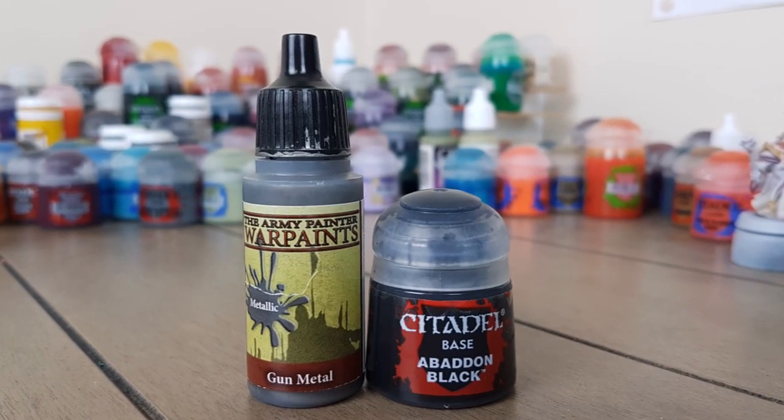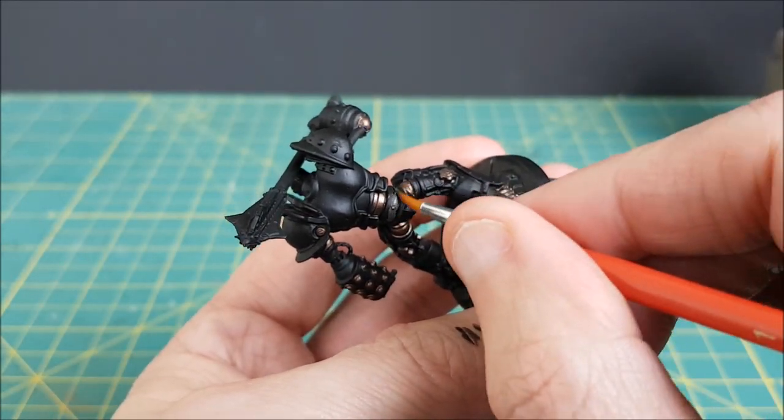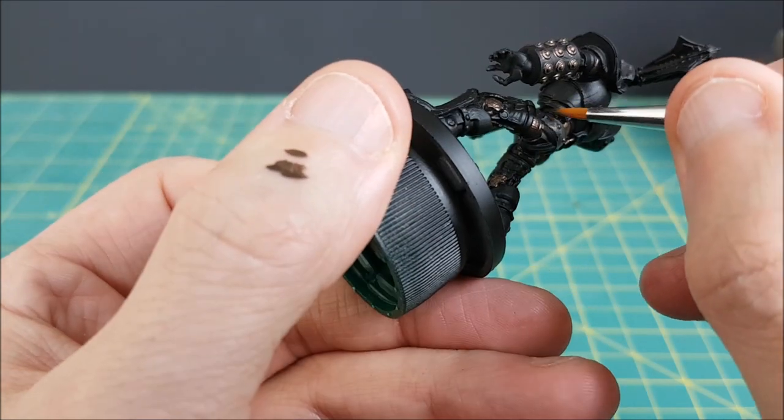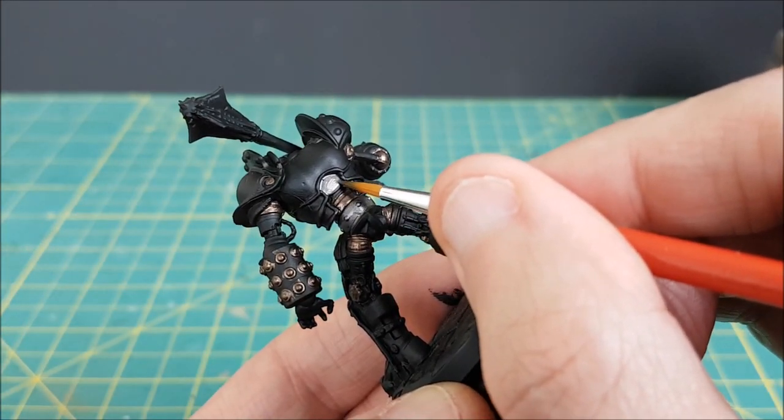The rest of the body is divided up into two main parts: armor plating, and what I'll call the inner workings. The inner workings will be painted with a dark steel color. I'm mixing roughly equal parts of black and gunmetal, and then I'm going to paint everything that's under the armor plates.